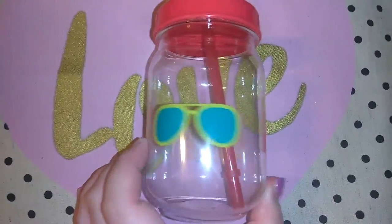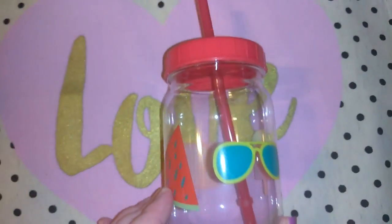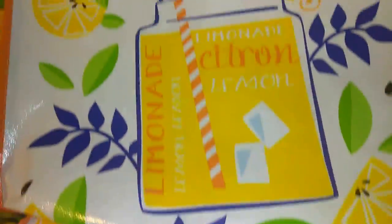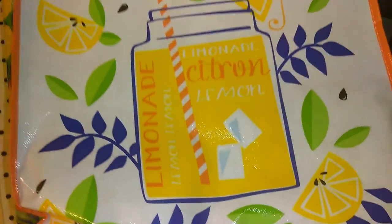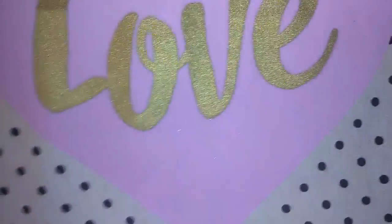I picked up this cute little tumbler with a straw. It says 'smile' and has a watermelon, ice cream, and sunglasses. We have so many cups so I didn't go crazy. I also picked up this tote — I thought it was really cute. It says 'sit back and relax' and then 'lemonade, citron, lemon' with ice cubes and a cute little straw. The sides have lemons and oranges on them. They only had one of those left or else I would have picked up two or three.